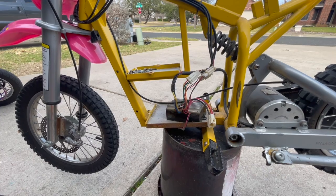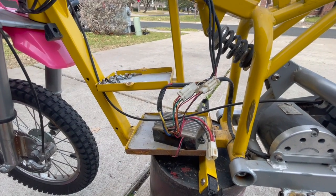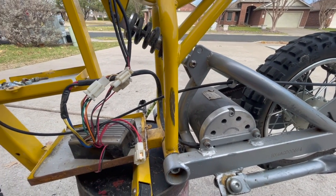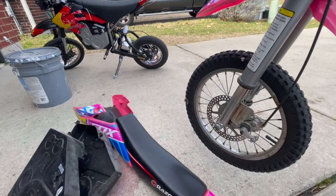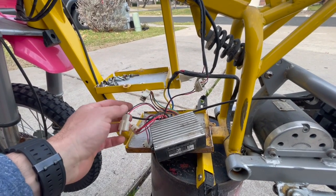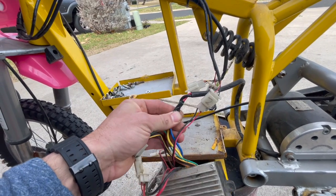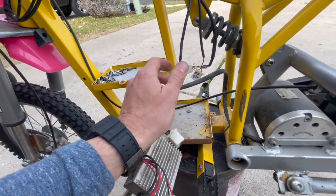This is what it looks like with the plastics removed. A lot of times we buy these things used off Craigslist or Facebook Marketplace and they tend to look like this — the batteries are leaking, they just don't work in general. This one I bought was not working. I don't know if it's going to work when I plug this battery in, so you'll be experiencing it firsthand with me. I already put the plastics on for my daughter — this is going to be her bike, she is nine years old.